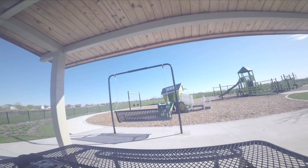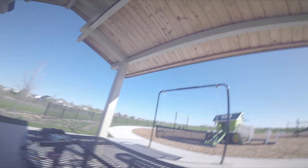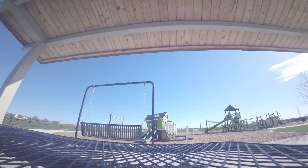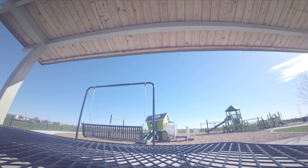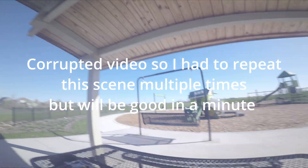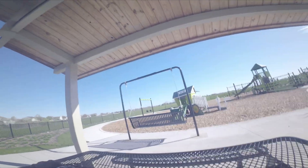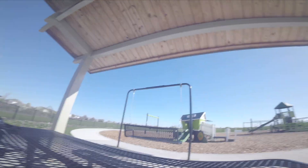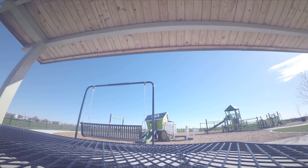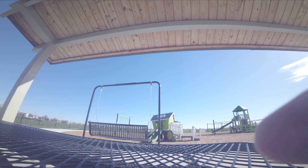Hey, what's up guys, good morning, Neil here. I'm back in Chicago to test a new ND filter I built last night. I think it's somewhere in between ND-32 and ND-16.